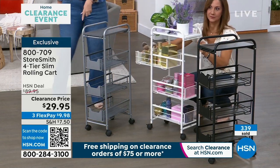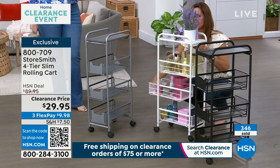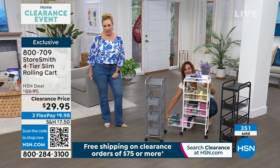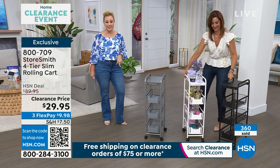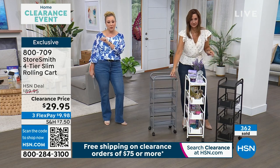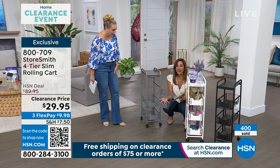If you're just tuning in and you see the shipping and handling is $7.50 and that's giving you pause — let's just make it zero. All you have to do is spend $75 from now until midnight and you get free shipping and handling on your cart and on every single other clearance purchase. I think practically everything in my three hours is clearance, so you'll easily get to $75. The shipping says $7.50 but it will be zero when you spend $75 today.